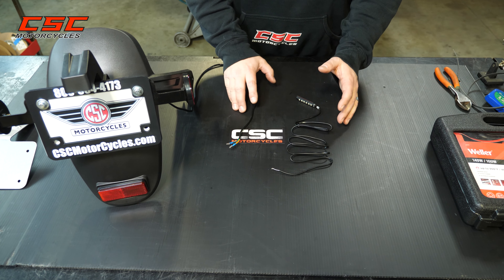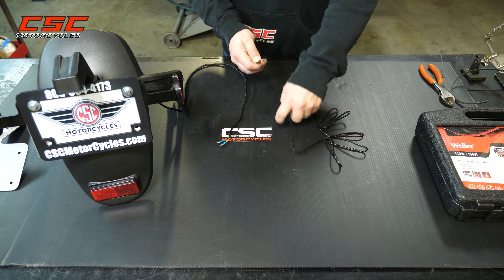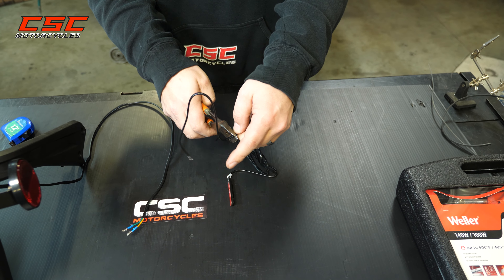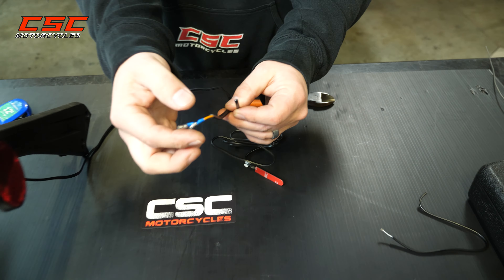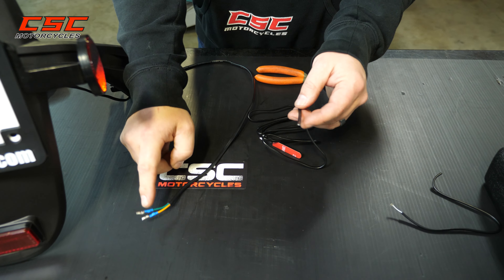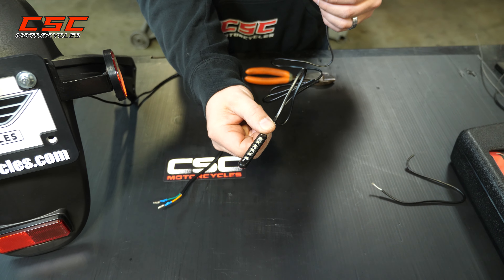For some prep work, we'll go ahead and remove approximately 10 inches of wire from the end of the LED light. We don't need that full length. What we're wanting to do is utilize the existing bullet connectors from the rear fender and existing tail light, and swap out those two ends onto our new LED tail light just for quick access, keeping those bullet connectors still on the light.